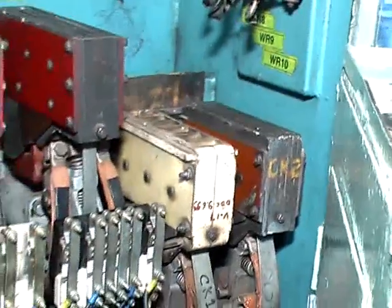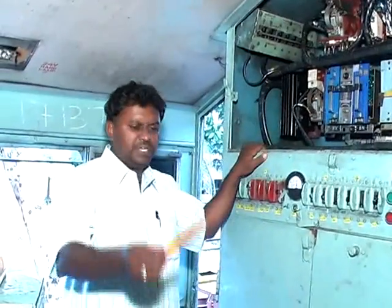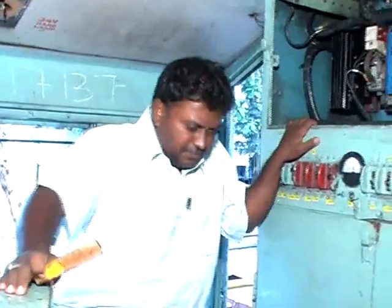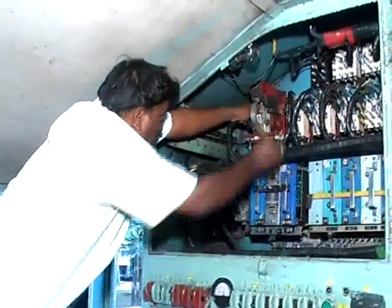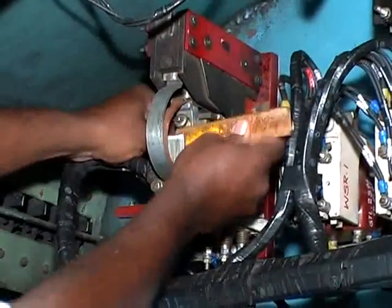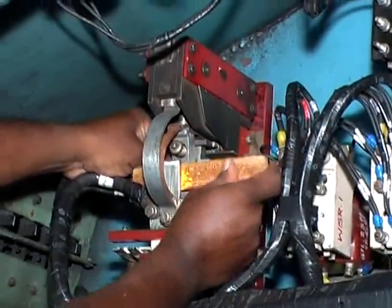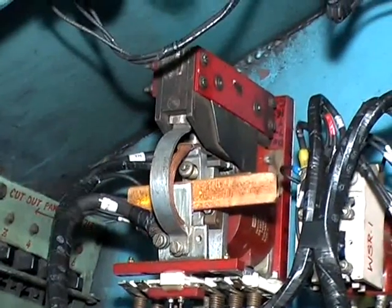If CK1 or CK2 is in a welded condition, you should try to remove the weld first. Then for the procedure of packing the GF contactor, we have to take a wooden piece and insert it in between the armature. This is the packing of the GF contactor.